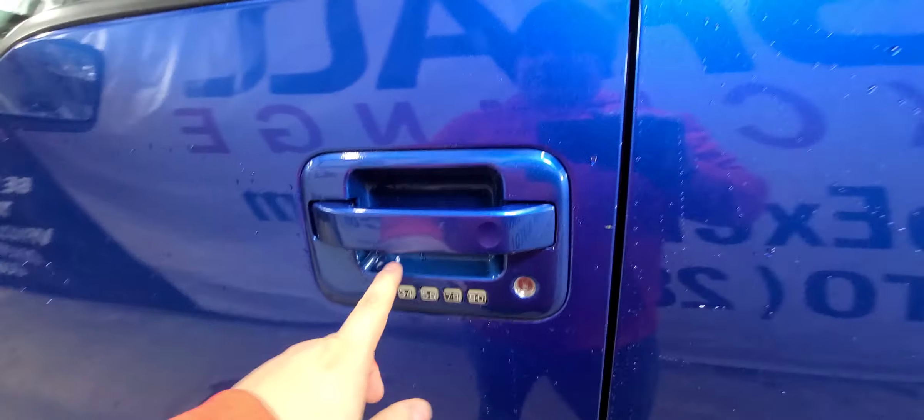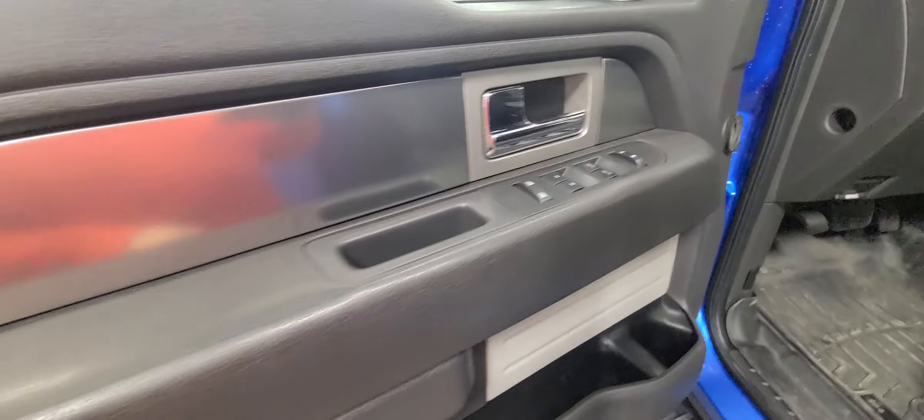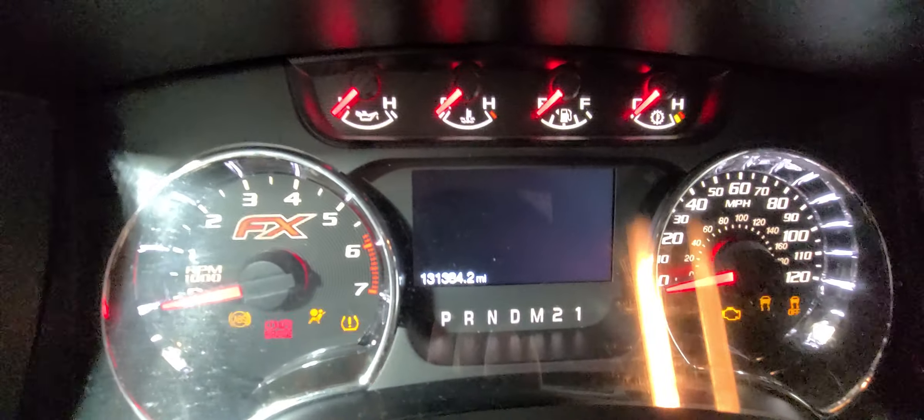Keyless entry system on the door — enter your five-digit code and you're in and out of the truck. It has power windows, power mirrors, power door locks, and a power driver's seat. The exact mileage as of today is 131,384 miles.